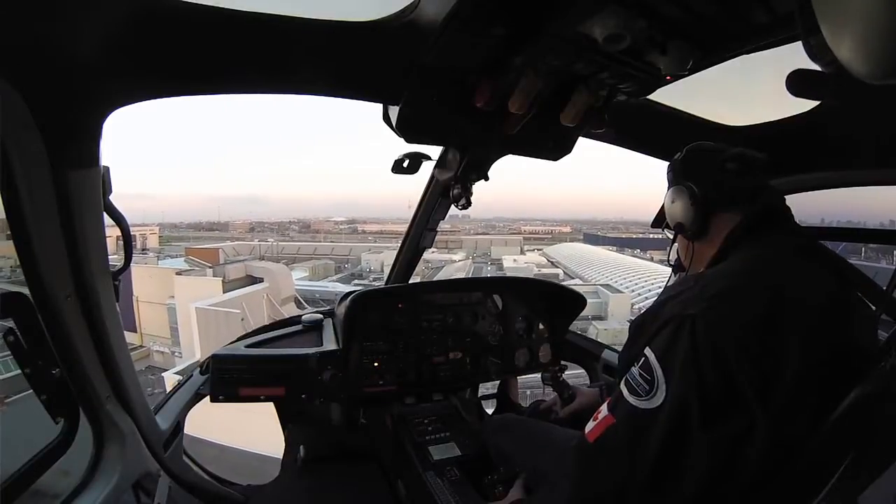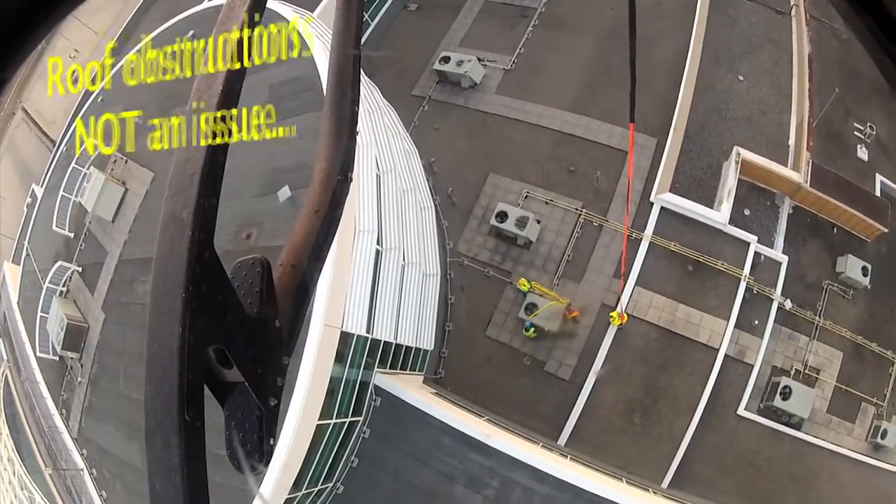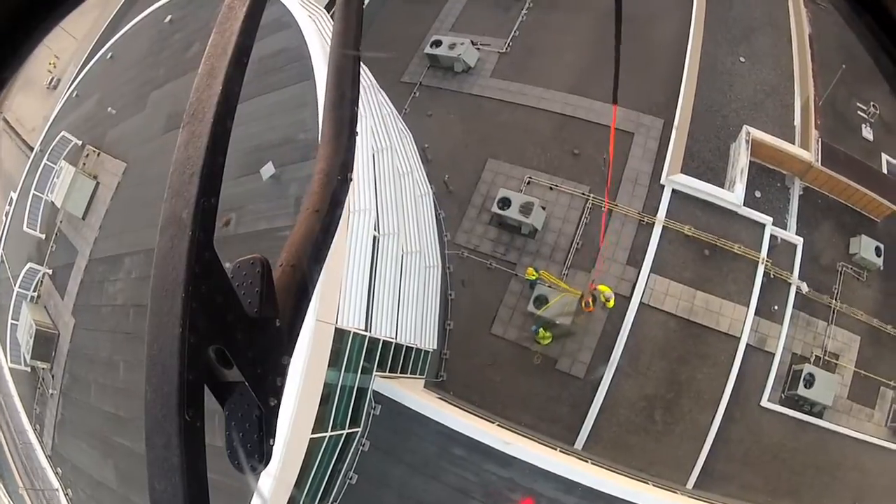Okay, I'll grab the hook. Back up a wee bit, Dave, and come down 10 more feet. Good. That's good, Dave. 10 more feet. 5, 4, 3, 2, 1. I got the hook, David. Stand by. Hold it there. Hold the hover.